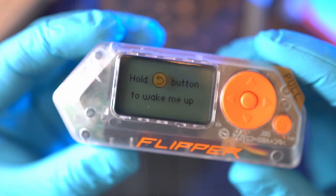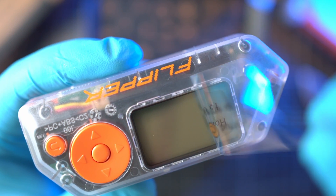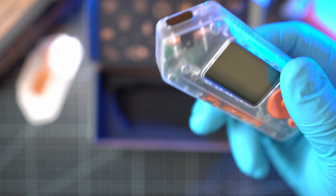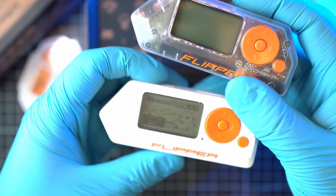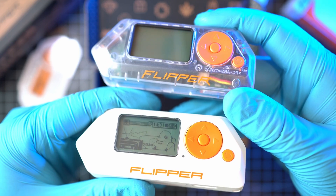Now let's remove the display foil in style. Put on your headphones. We need to compare it to my year-old white-ish Flipper. It is just perfection.